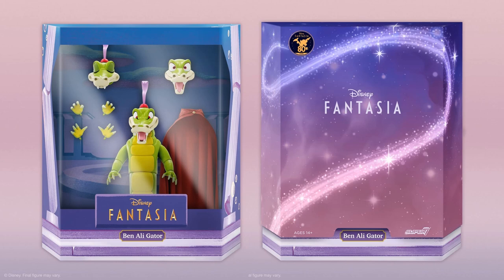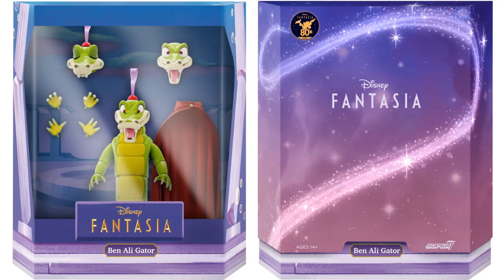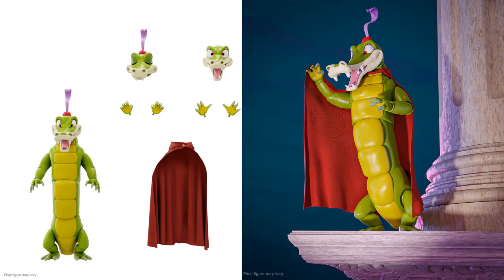The next figure in Wave 3 is Ben the Alligator from Fantasia. The write-up says that while wooing Hyacinth Hippo, an earnest and enthusiastic effort with a certain panache can win the day. He comes with a cape, three sets of hands, and three head sculpts. This is a somewhat weak Ultimate in my opinion — not a lot comes with it, possibly because so much was given to Hyacinth Hippo. They always make changes as they go, and it would be nice if they did both a hard cape and a soft cape.